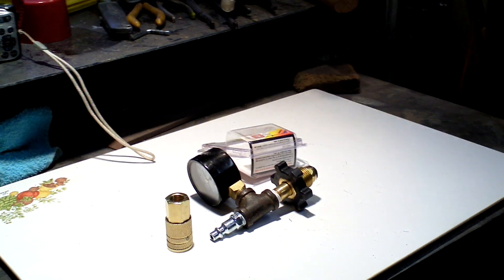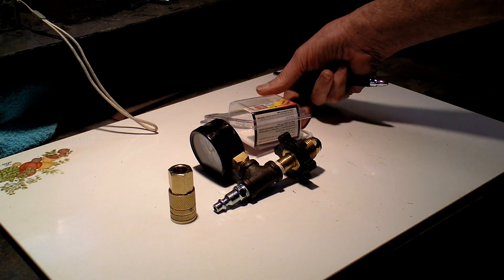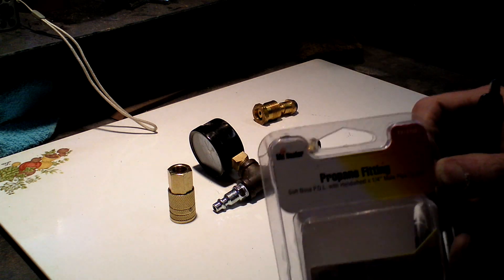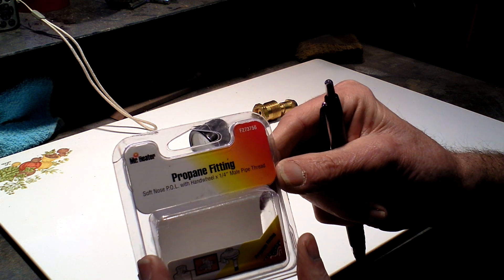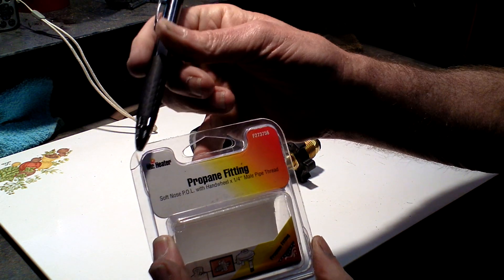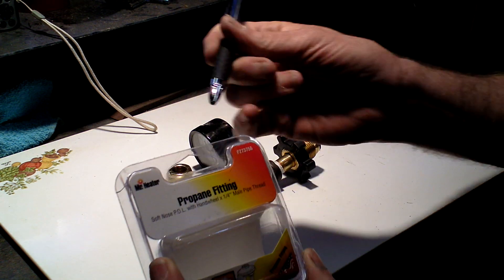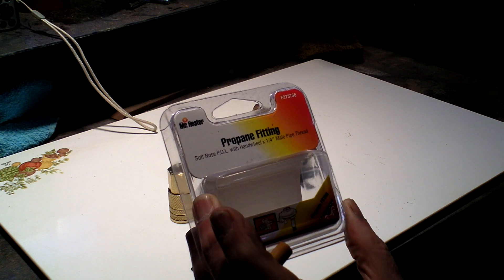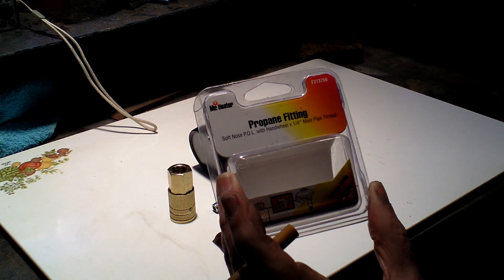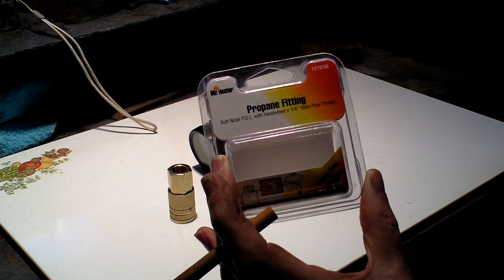What I've got here is what I purchased in order to make this. This particular product is a Mr. Heater propane fitting — soft nose POL with hard wheel, which is this plastic piece — 1¼-inch male pipe thread. The pipe thread is part of it. You can get one that will adapt to brass; I just happened to get this because it was only $6.